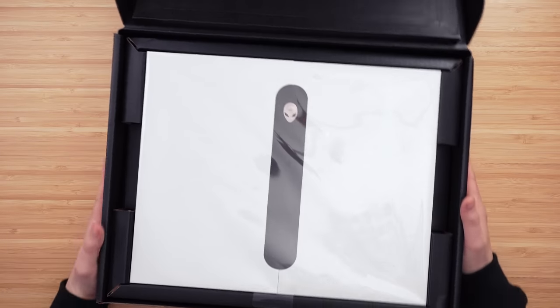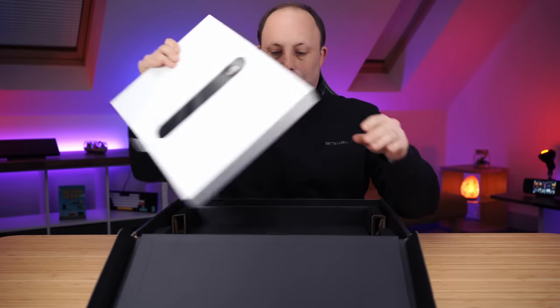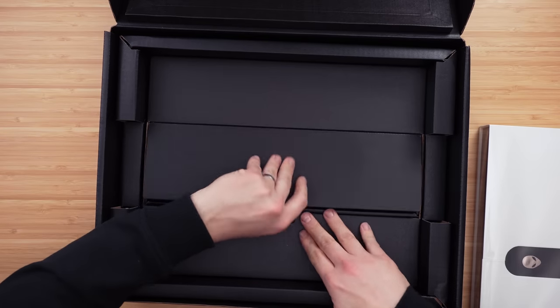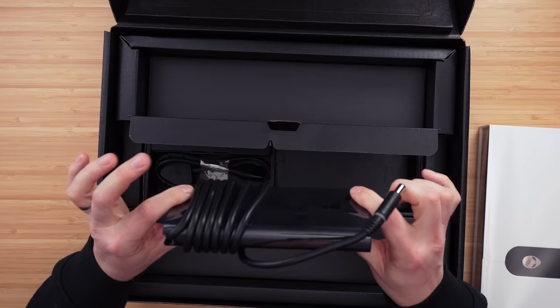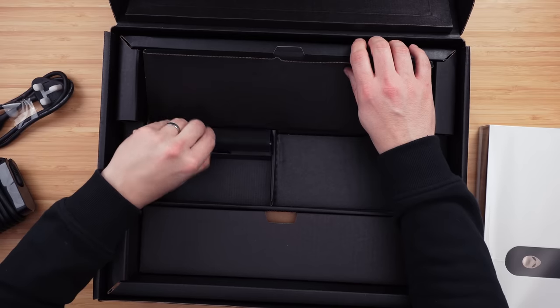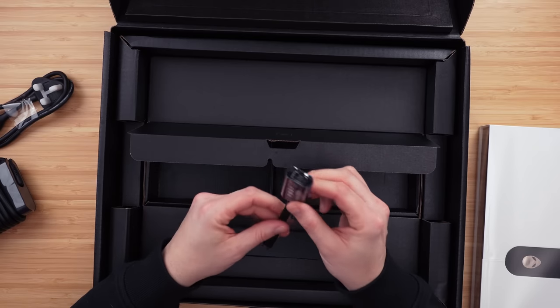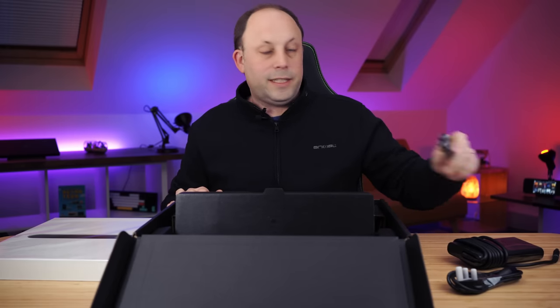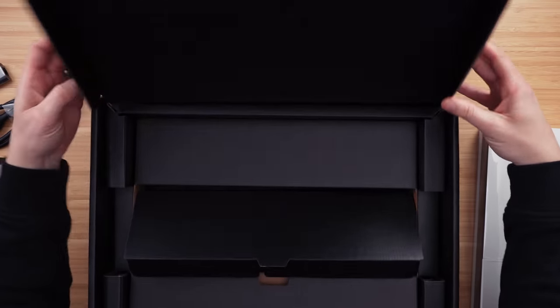Like the X15 and X17 range from last year, you've got a box within a box. Here is the beautiful Alienware box, and underneath that we've got the power supply because it won't fit in here. We've got the new slim 330W GAN charger — if you've had the 330W brick that comes with the M range, you'll know how much slimmer and lighter this one is. We've also got our power cable, and a USB-C to Ethernet adapter because they've taken the port off on the X16. Bit of a shame we've lost that one.